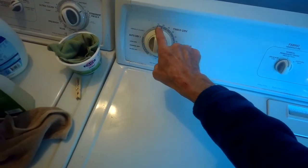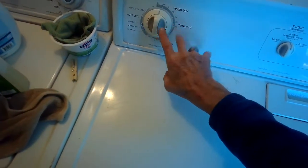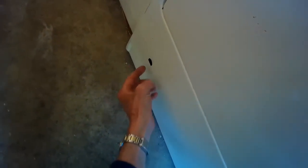We're going to set it for time dry, near the beginning of the cycle, to touch up — the heat won't come on early on. That's the best way to do it. If we press start and look down here, we'll be able to see if there's a little flame or if the igniter is glowing. There's usually a little plastic piece right here you can pry off. I pressed start and looked in — there's no glow from the igniter. It's either a broken igniter or, more commonly, a little thermal fuse.